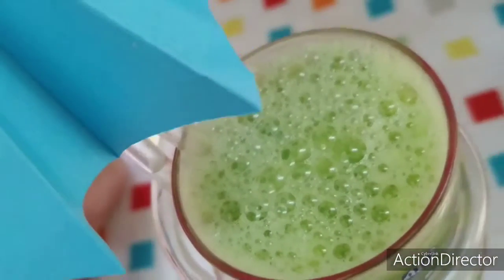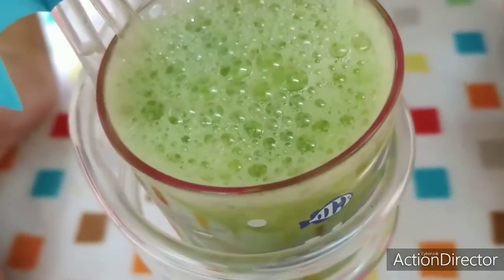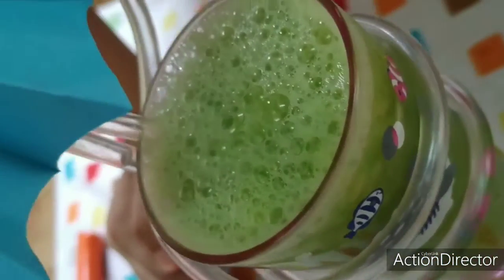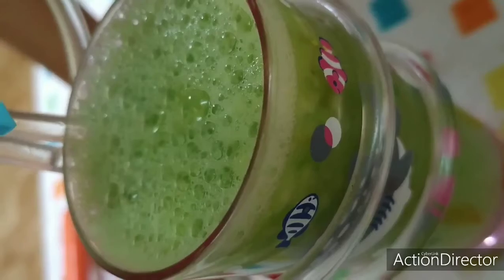Our cucumber lemonade is ready! This is a summer refreshing drink — please try this in your home and let me know how it is in the comment box. Thank you, please like, share, and subscribe to my channel, Sidra's Infotainment.